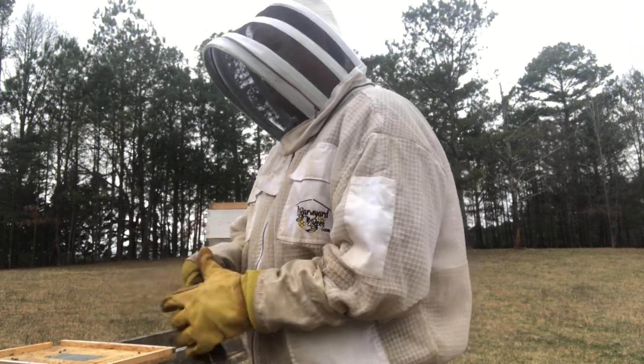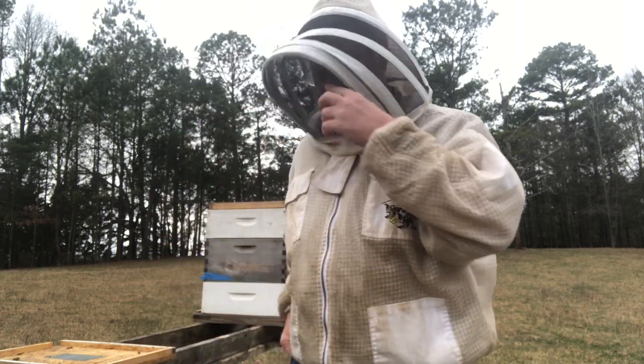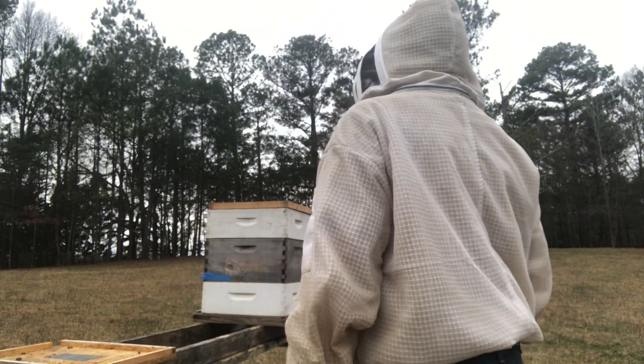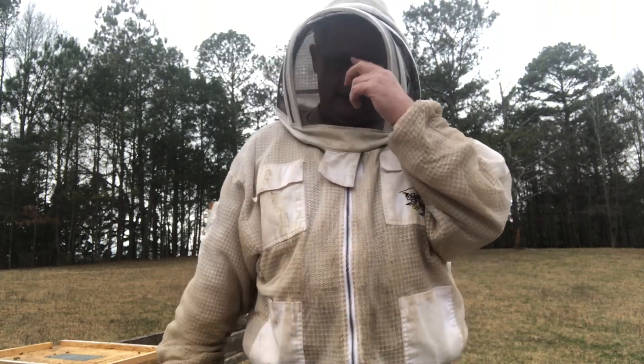They weren't quite the bees I thought they were going to be. I didn't see any of the eggs I needed to make this work. Sometimes you have to adapt, improvise, and overcome. Maybe next weekend we'll do something different.